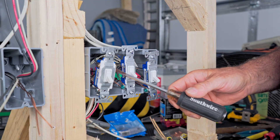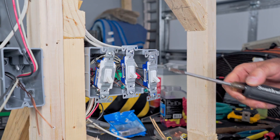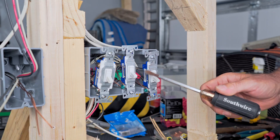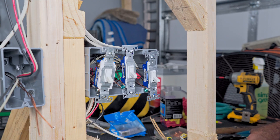One thing I like to do before screwing all my switches in is take a look at where the ground wires are going. Make sure the ground wires aren't looping up around where they're going to be in contact with any hot wires or anything like that. It's very important to keep those separated.